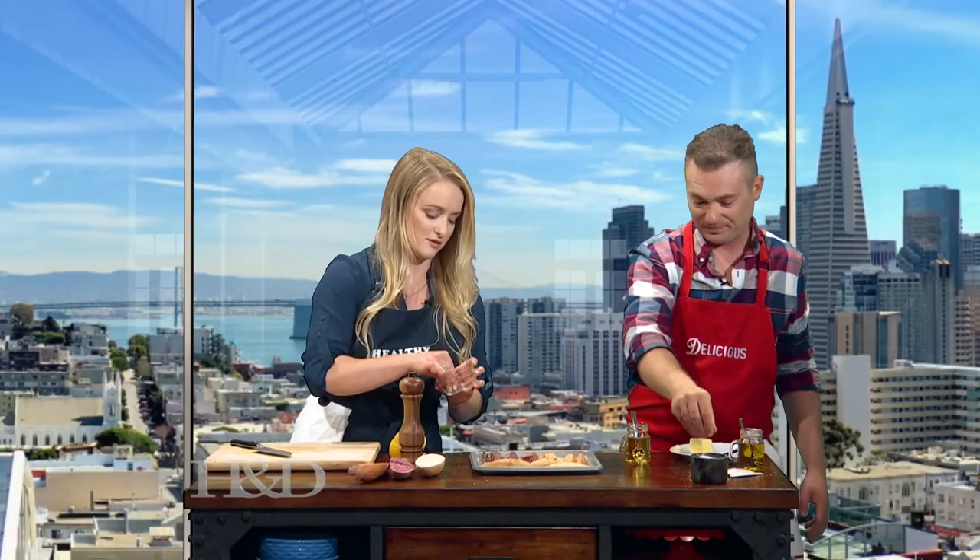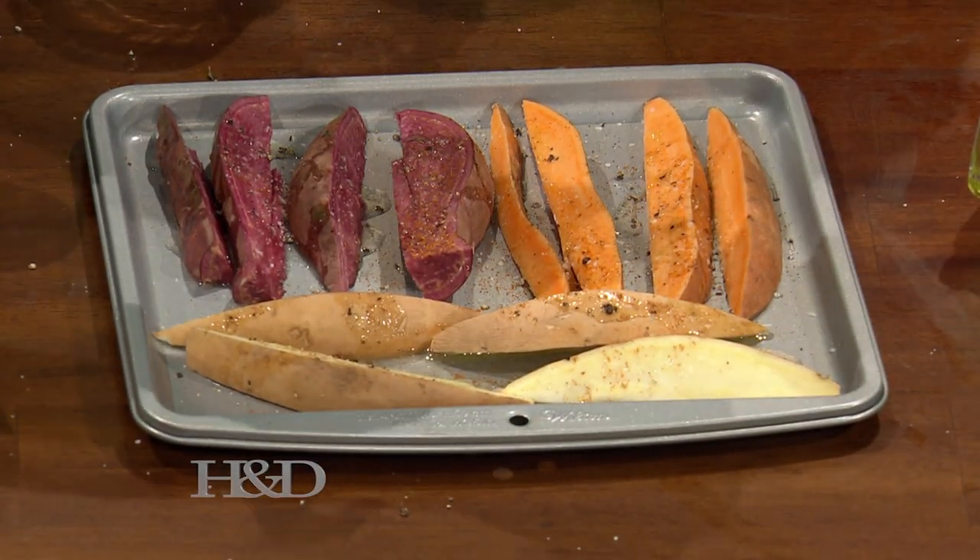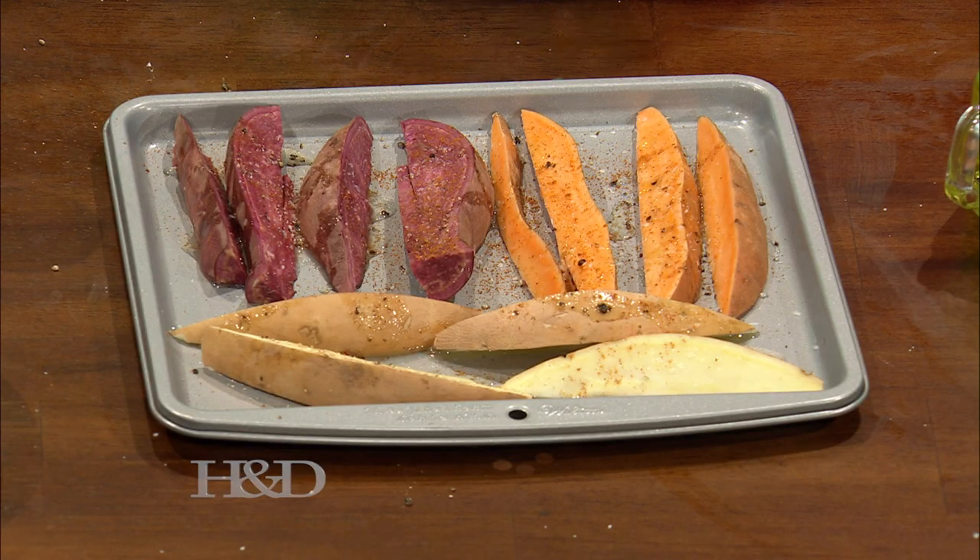These are going to go into the oven nice and hot. I like to put them in at 400 degrees if we want them crispy. We're going to put them in for 15 minutes, flip them over, and then do another 10 to 15 minutes. Maybe we could take a quick break and come back — we're going to put all that together and more. Don't go anywhere; there's no better place to be than on RTV. We'll be right back.